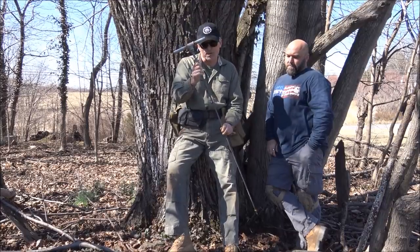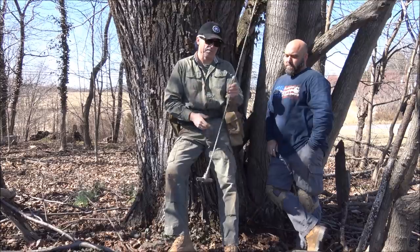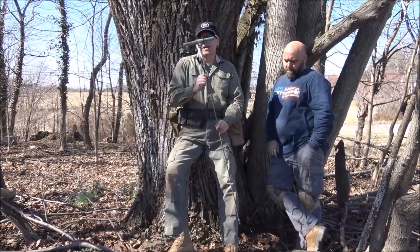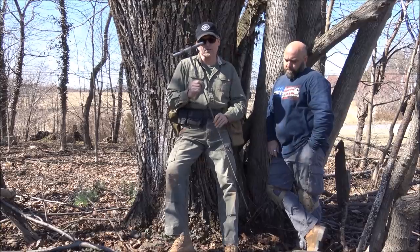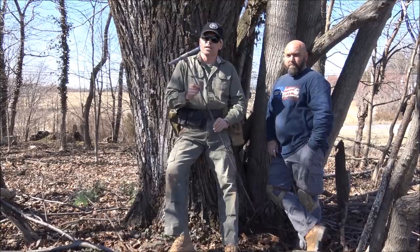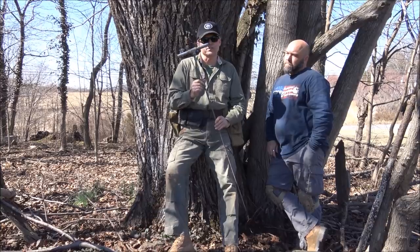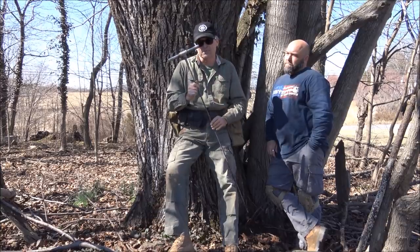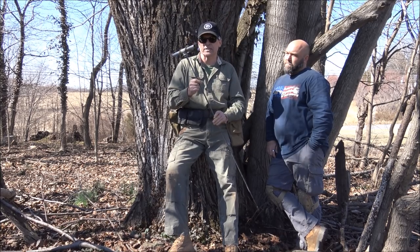This is a soil probe. This is used by archaeologists and diggers alike. I'm going to teach you guys how to use one of these today, and we're going to actually take it out in the field and look for some Civil War huts. Now these can be very dangerous and you need to know how to use them, and you have to when you buy one, buy one that's made a certain way, and I'm going to show you all about that when we get out into the field.